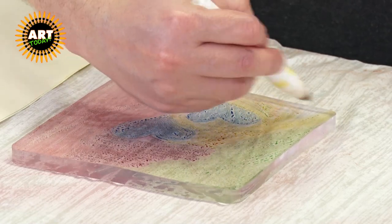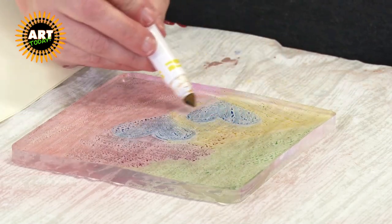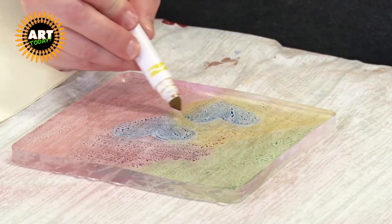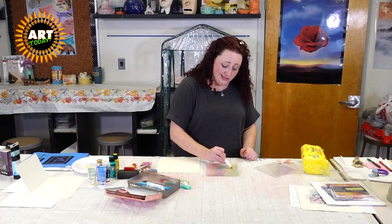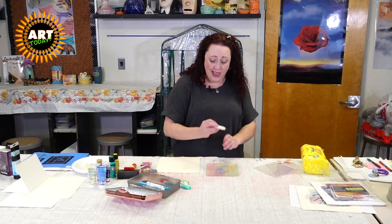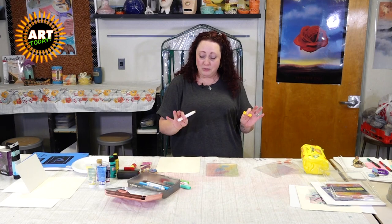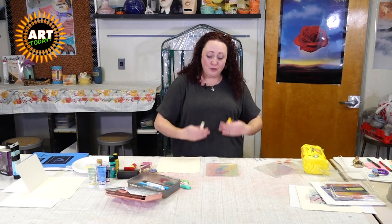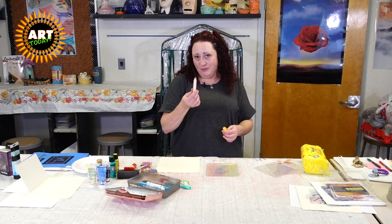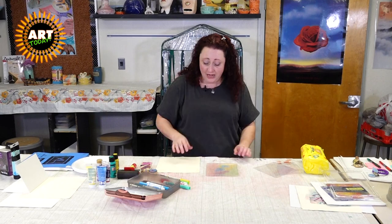I have heard of people using alcohol-based ink markers, but I've also been told they might stain the jelly plate. This thing's sixteen bucks, and I don't want to have to buy these over and over again. I would definitely just go with the water-based ones, which is great because you can get those just about anywhere.